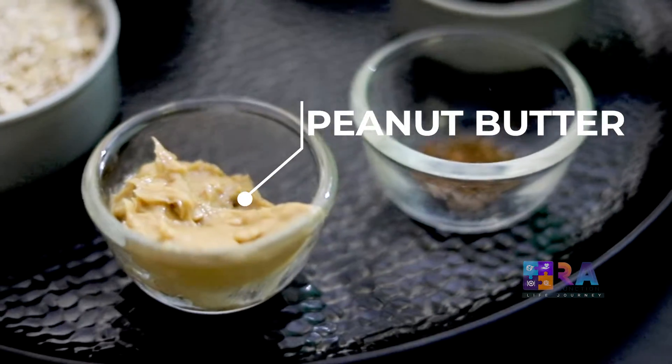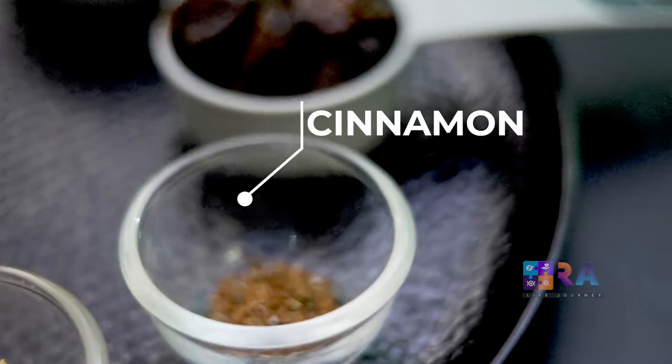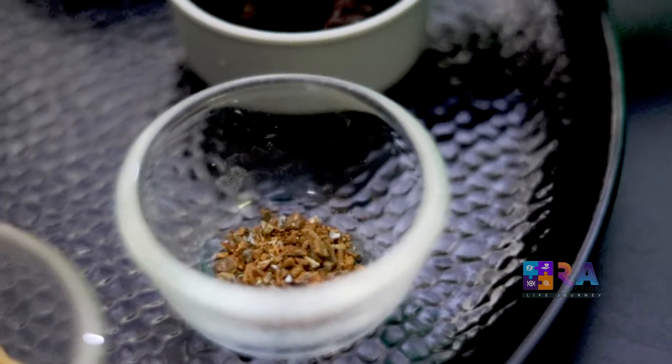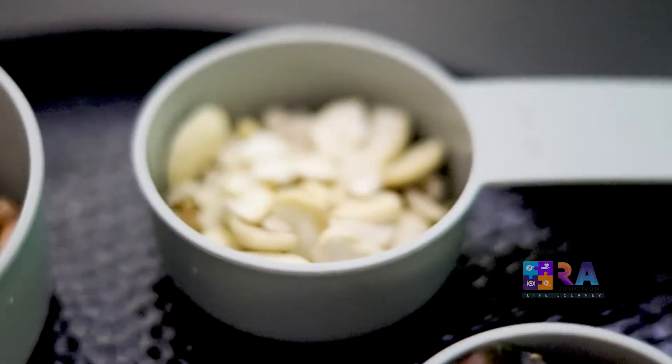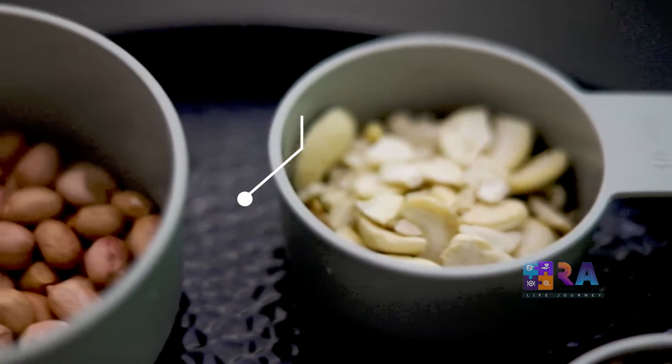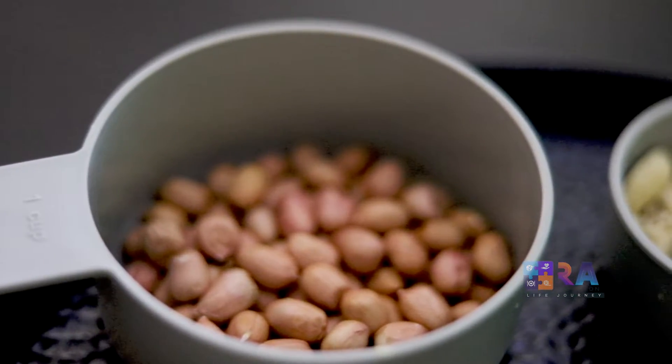One tablespoon peanut butter, a pinch of cinnamon powder, 3 to 4 seedless dates, one fourth cup of cashews, and one fourth cup of soaked peanuts. Now let's go to the preparation part.